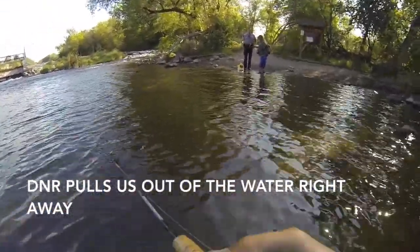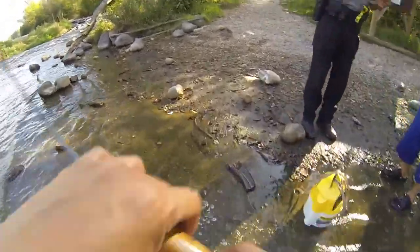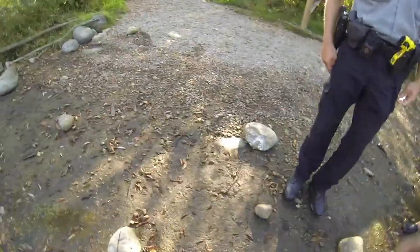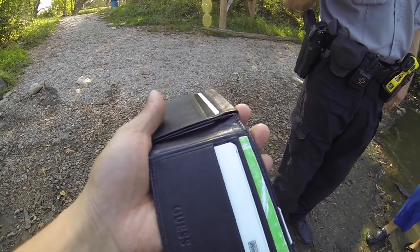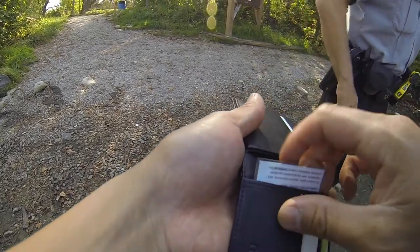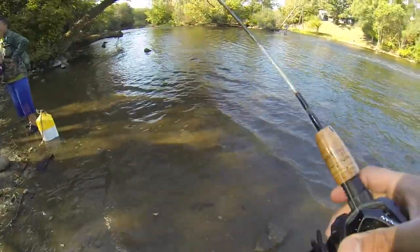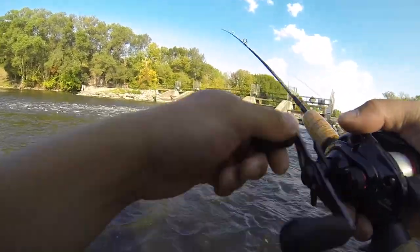Hey, how's it going? Thank you very much. Like smallmouth - that's it. This is a nice spot. What a sweet little area.